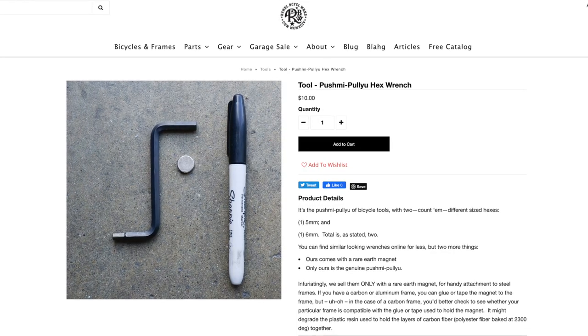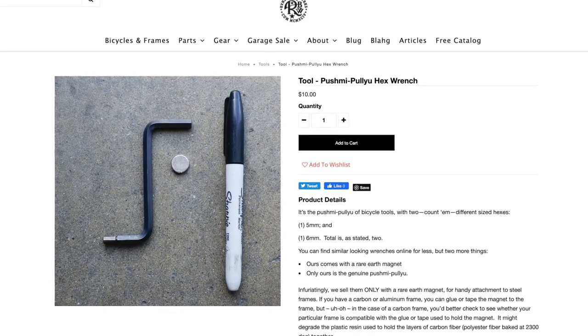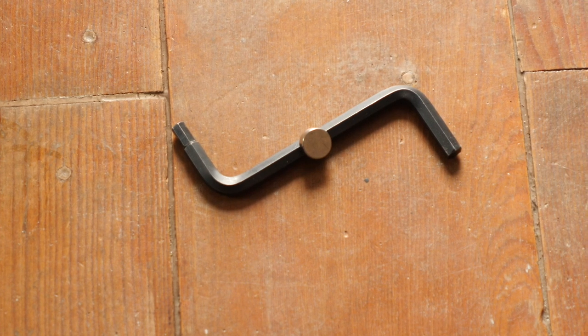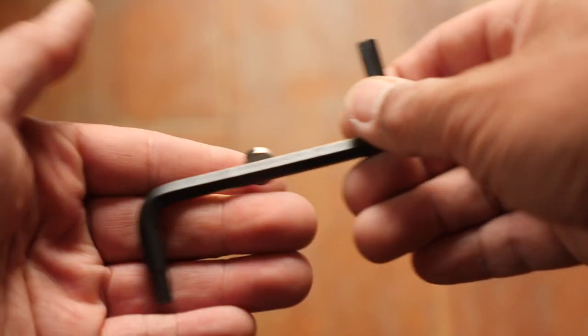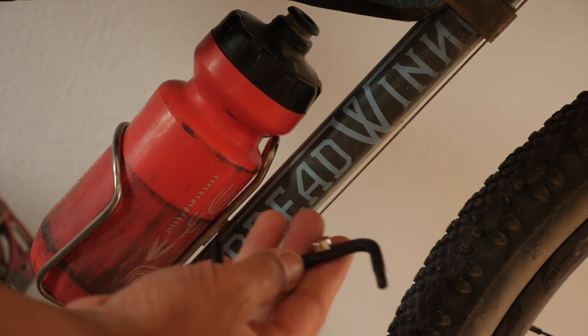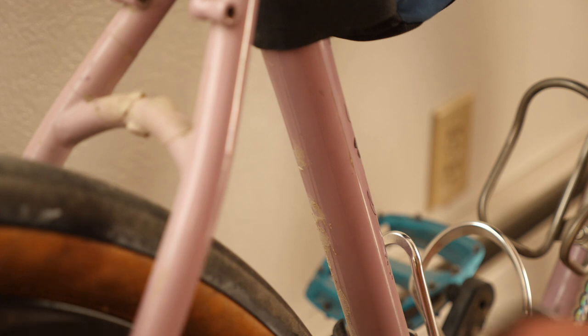The next really inexpensive but interesting tool is the Push Me Pull You Hex wrench that Riv Bike sells. Basically it's a really simple two-sided hex wrench with a five and a six — two of the more common hex sizes you'll see on a bike. I was actually able to assemble about 98% of the Rivendell with just this one tool. One of the super simple but cool things is they include it with a rare earth magnet so you can always have it with you on your bike's frame as long as it's steel. So if you constantly lose multi-tools or don't know which bag you put it in, you can simply move this from steel bike to steel bike and have at least most of your bases covered.